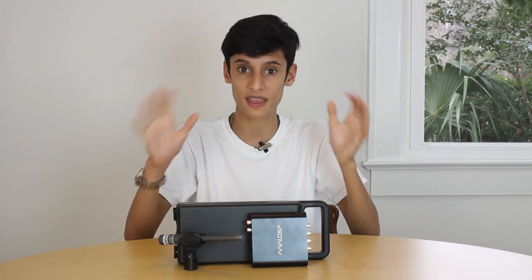I noticed a huge difference in terms of transient response, punchiness, and the quality of the bass. It sounded like one full speaker instead of a speaker and a sub. It was an amazing difference.